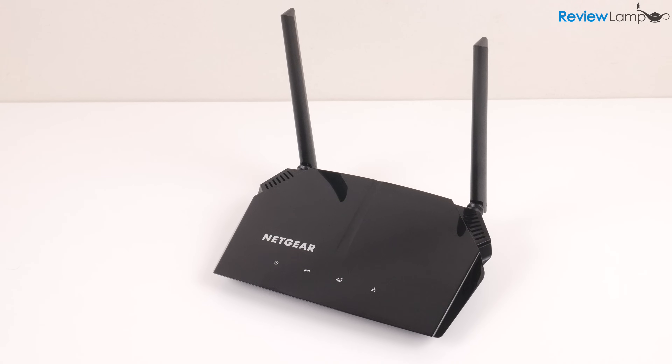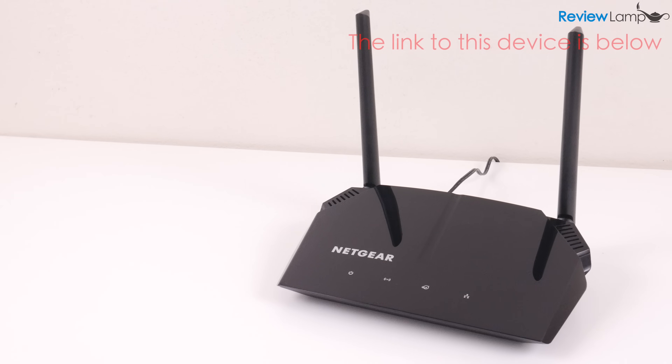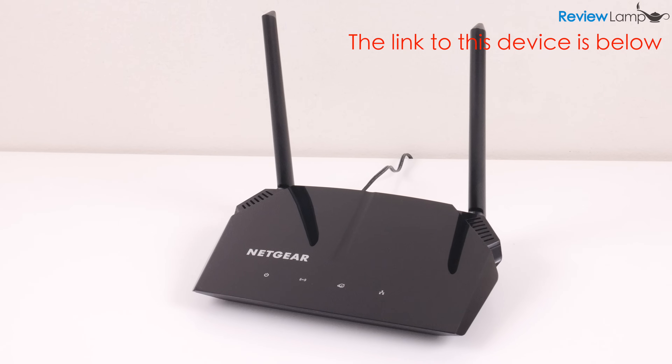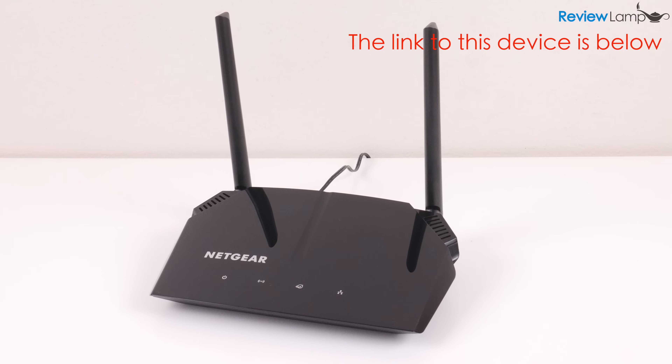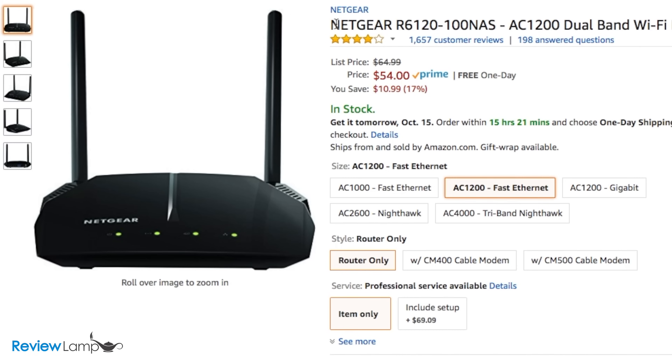Today I'm looking at the extremely popular Netgear AC1200 Wi-Fi router. The AC1200 is a dual-band Wi-Fi router, and this is important if you're coming from an older router like I was. I'll show you how it holds up against my six-year-old Netgear router later in the video. The unit I'm testing today is the base R6120 model.